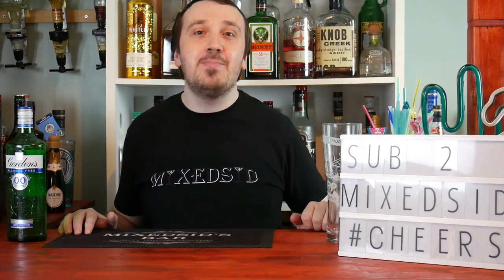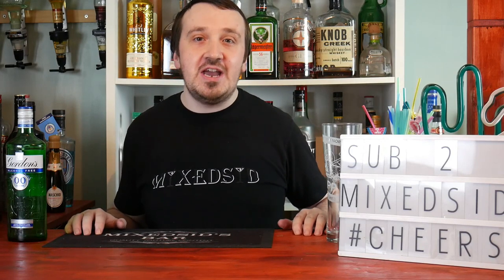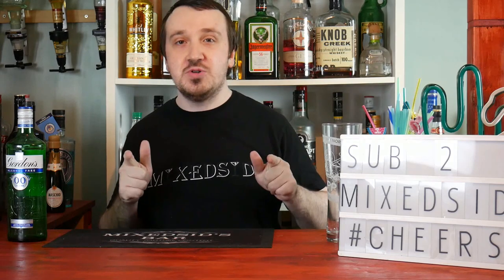What's going on guys, Mixed here back again for another mocktail. Today's mocktail is the non-alcoholic gin and tonic. It's low calorie and I really recommend it — it's very refreshing, simple to make, and I will show you guys how to make it.